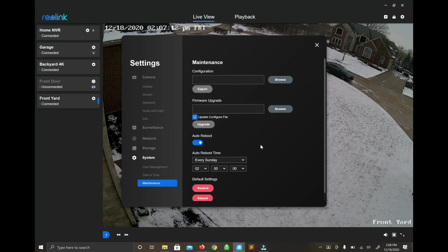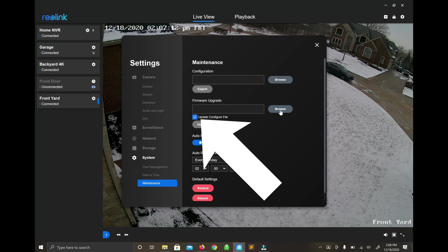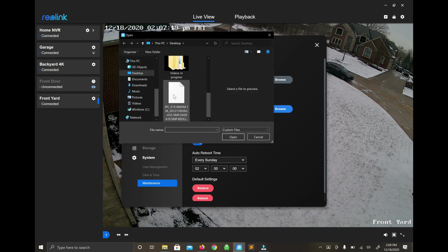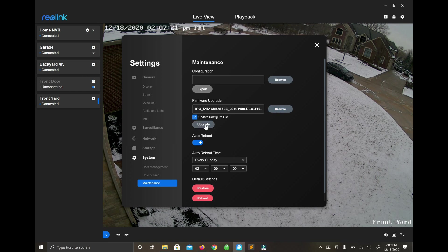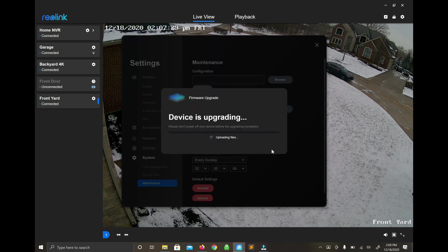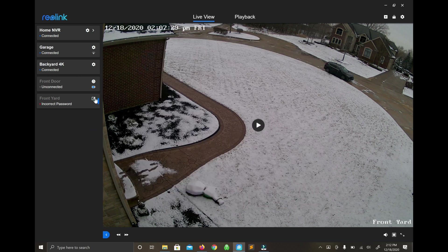Now we go down to Maintenance. There's a checkbox here that will factory reset the camera after the firmware is uploaded. I'm checking that because of the way I did the upgrade — I set a password for this camera that I normally don't have. By doing this, I'll be able to unplug it from my network and plug it right into the NVR and it will simply work. If not, you'll just have to log into the NVR and enter the password you set during this process. Either way is fine — both will get you to what you're trying to accomplish.